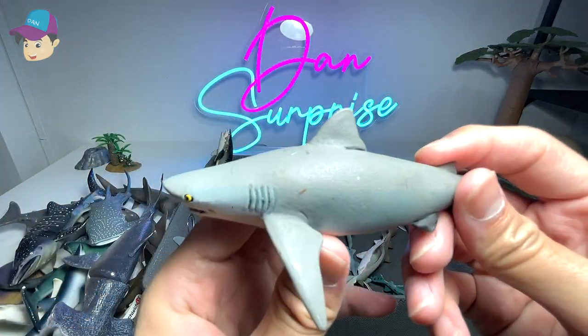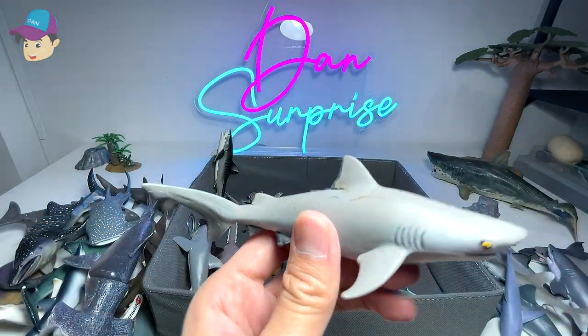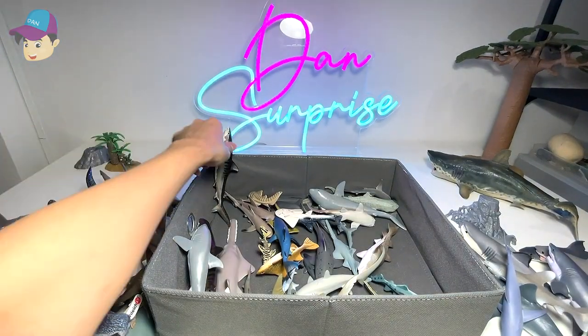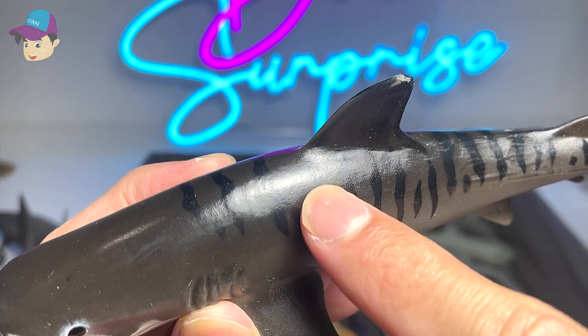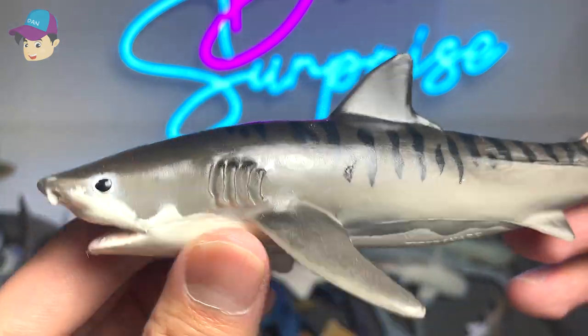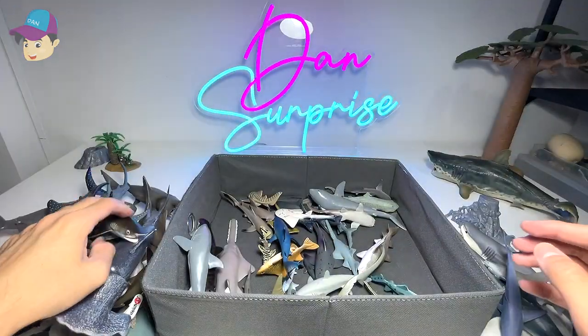This one right here should be a bull shark — one of the more aggressive sharks; they are actually even more aggressive than a great white. And this is from Mojo — a tiger shark. You can easily tell by the stripes on its body. A 1993 tiger shark, beautiful one.